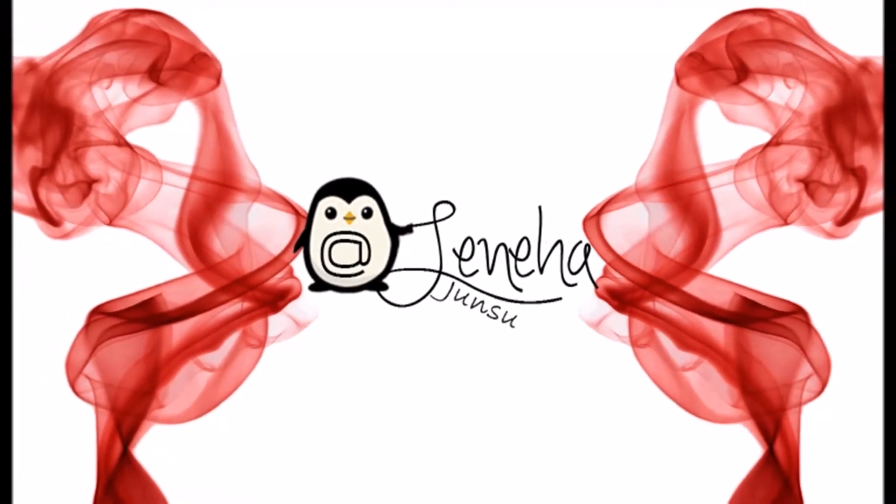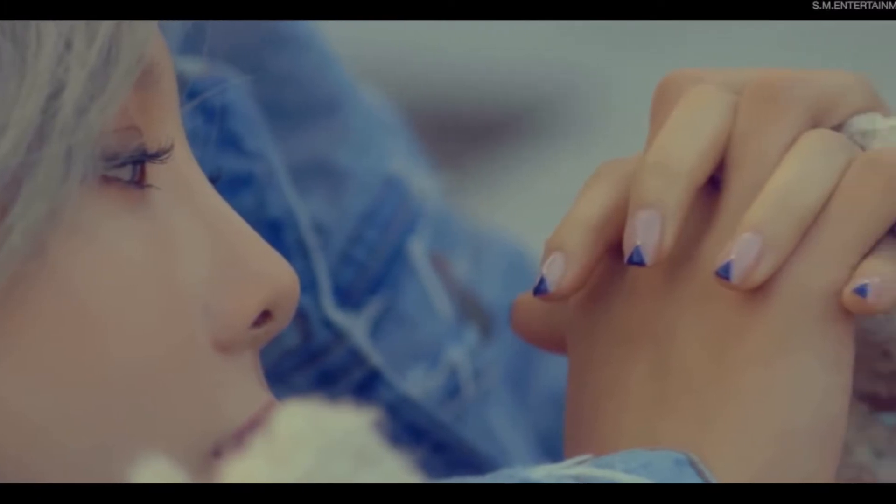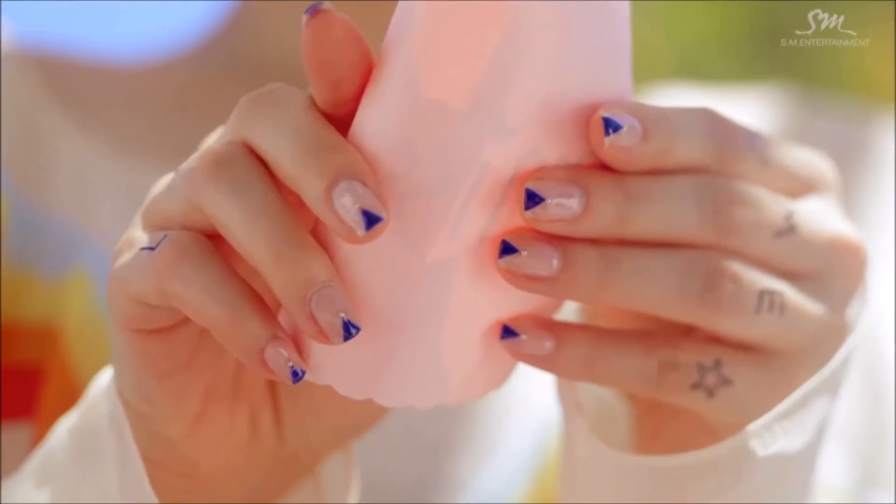Hello friends! Welcome to Kpop Purse Day. Today I'm doing nails which are really famous these days in Korea.